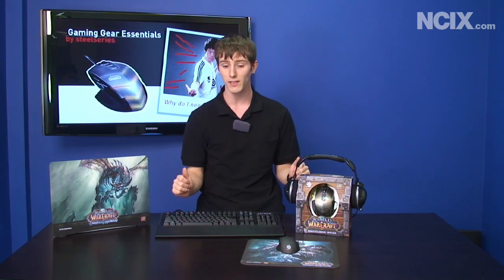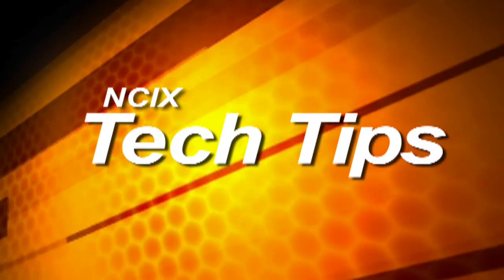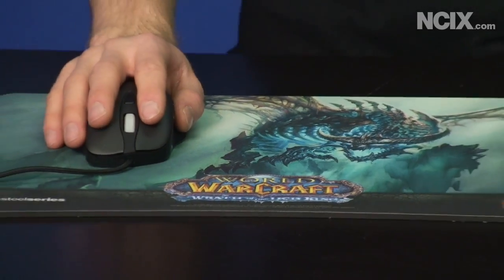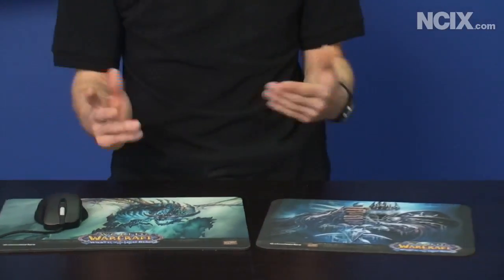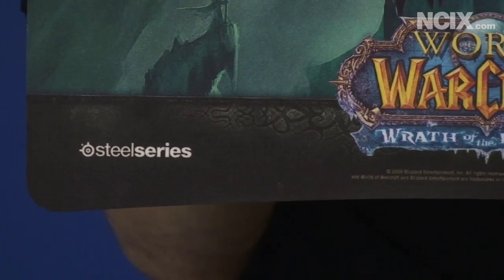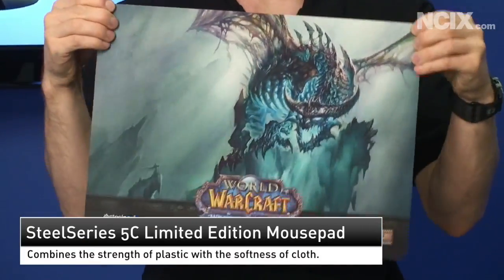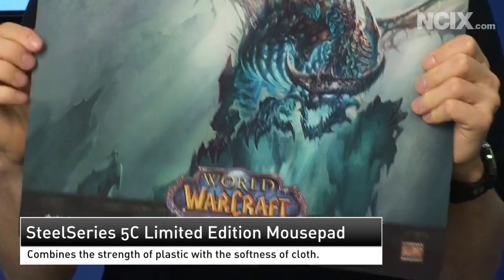We're going to talk about some SteelSeries gaming accessories over the next few minutes. We've got two mouse pads that SteelSeries sent us for this demonstration: a cloth Wrath of the Lich King mouse pad, and a Frostworm edition of their 5C mouse pad, which is actually a hybrid — it's got a rubber inside, a plastic no-slip bottom, and a cloth top. So you get the advantages of all of those surfaces.